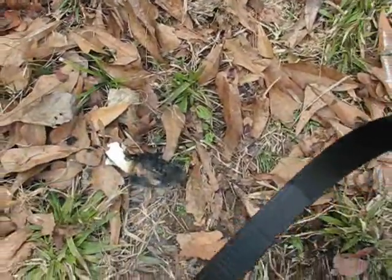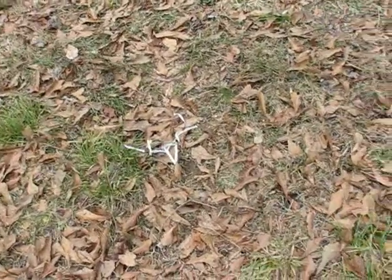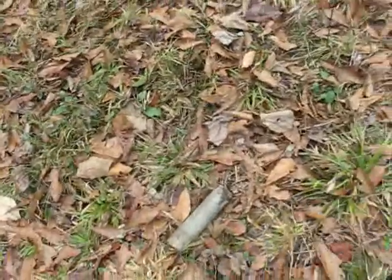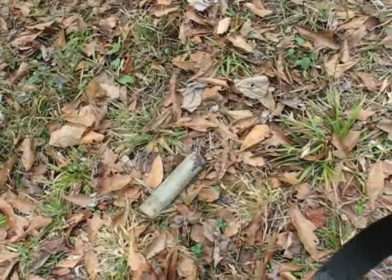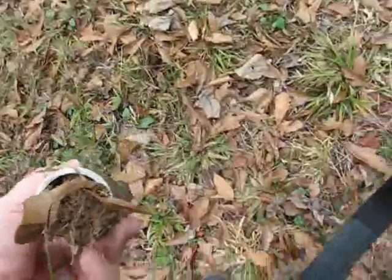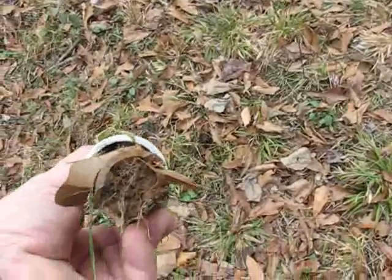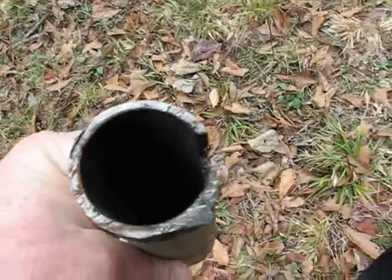There's the paper towel wadding. Here's the pipe — it's about 14 to 15 feet away. Looking at it, it augured into the ground and dug up a plug of soil, a fairly deep one in fact.